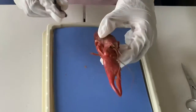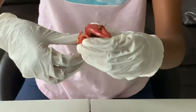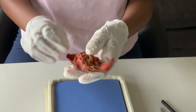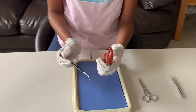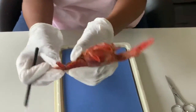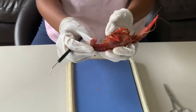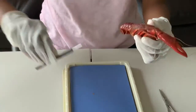Did you know that crayfish walk forward but they always swim backwards? They use their tail to propel themselves backwards. A crayfish has a complete digestive tract — it has a mouth and an anus. A small hole at the end of the tail is the anus. The tail is in the shape of a fan, and this helps propel the crayfish backwards in the water.